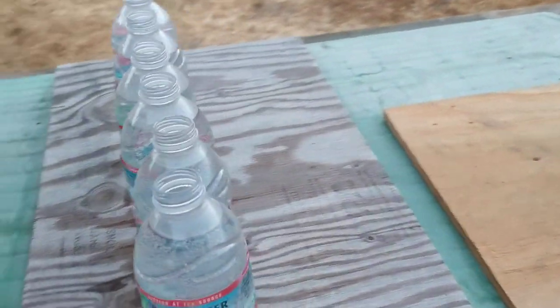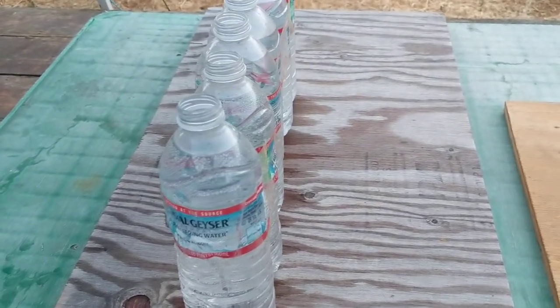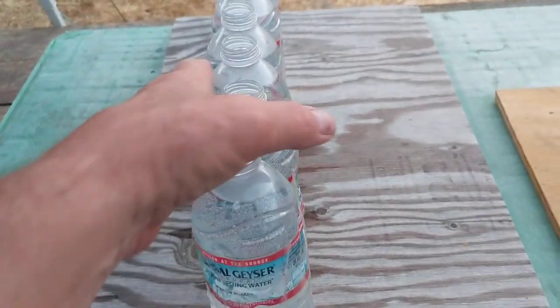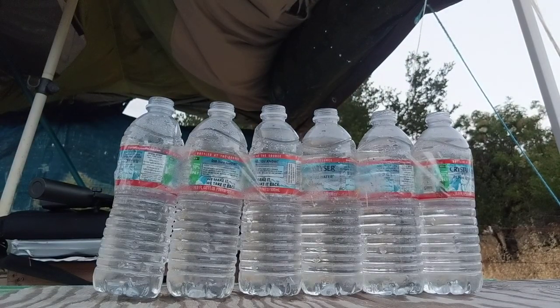I'm gonna see how many water bottles this can shoot through. I got six lined up. My guess is it's gonna go through all of them. Got it lined up right there.